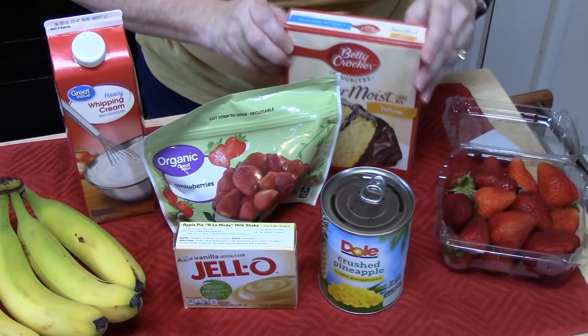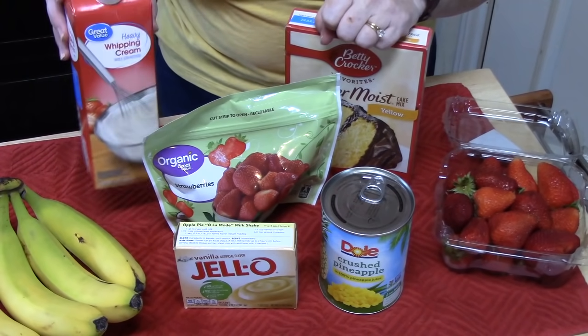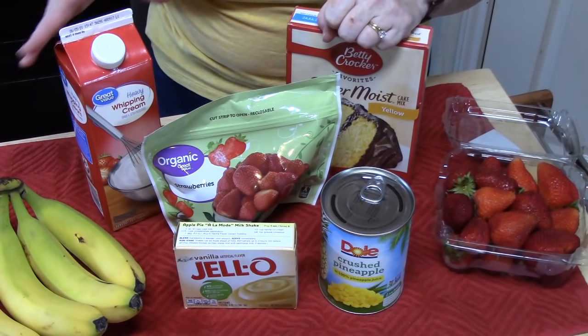You'll also need a cake mix plus the ingredients on the back of the package, and some heavy whipping cream to make our Cool Whip — or you can actually buy the frozen Cool Whip and just thaw it.